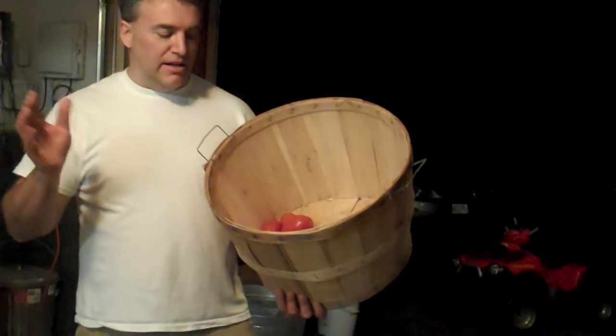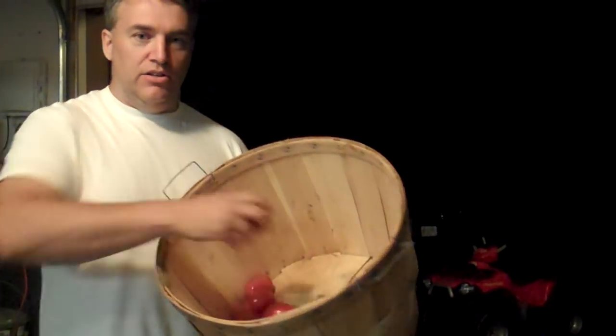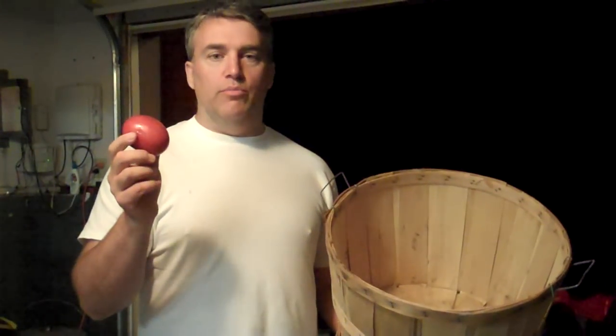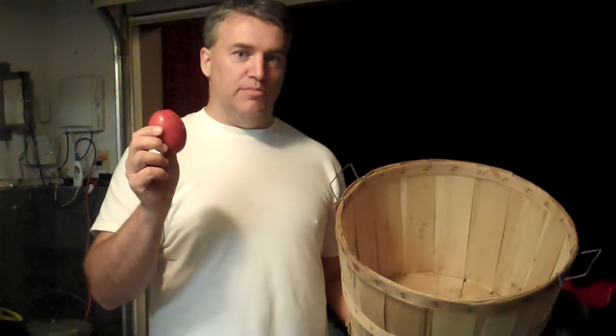We're like 99% through the job. This is a bushel of tomatoes — it's about 50 pounds. You can get it for about $20, and you have to use the romas. If you use anything else, you'll get a bucket of water; there's way too much water. This is why Italians use these tomatoes — they're much meatier.